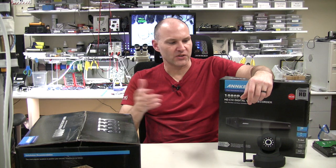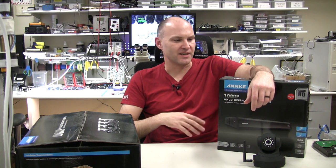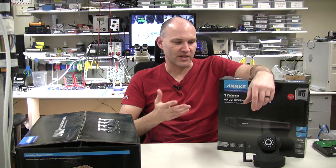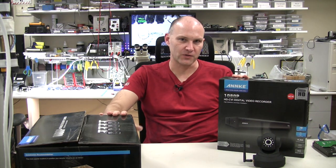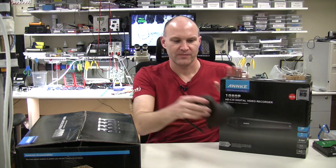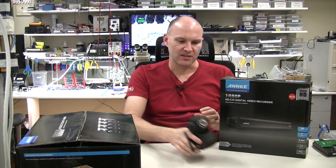There is another version from the same company — a slightly different model — which is about $250 for use in the US, because some video standards are different. So it's in the region of $250 to $360 Australian for a system with the DVR and four cameras. Let's look at the differences between a little individual hobbyist or domestic camera like this compared to a more commercial grade security system.